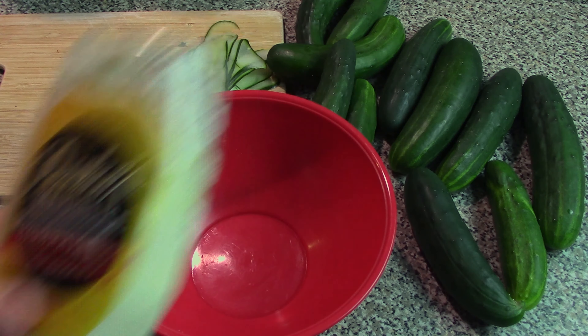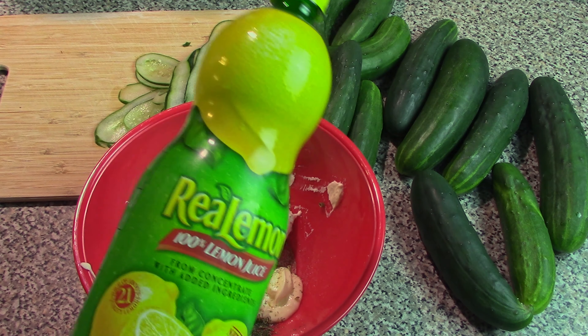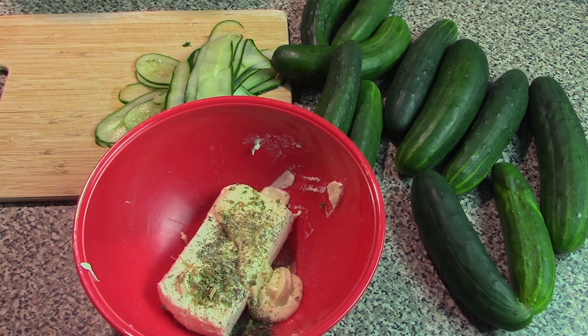We'll also need 2 tablespoons of mayonnaise — whatever mayonnaise you can find — and of course salt and pepper to taste. Another optional ingredient is 1 teaspoon of lemon juice. You can use either fresh or concentrated. This is optional but it makes it a little bit easier to spread on the bread later.